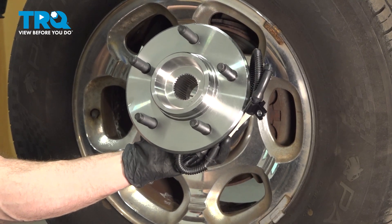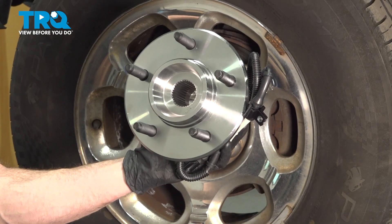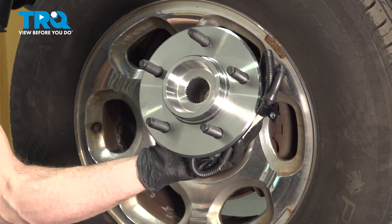In this video, we will show you how to replace your front wheel bearing on this Lincoln Navigator. This will be located behind your front wheels. Let's get into it.